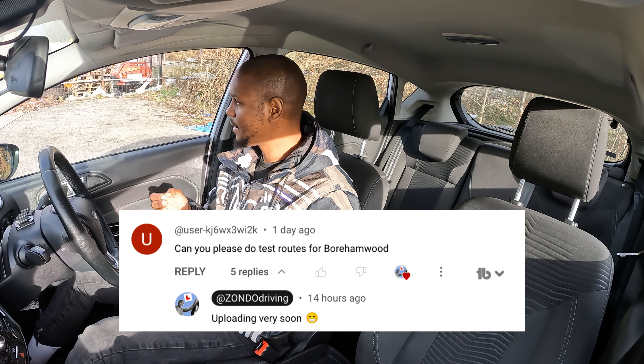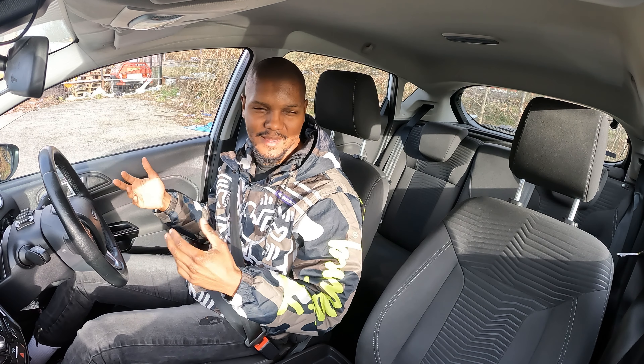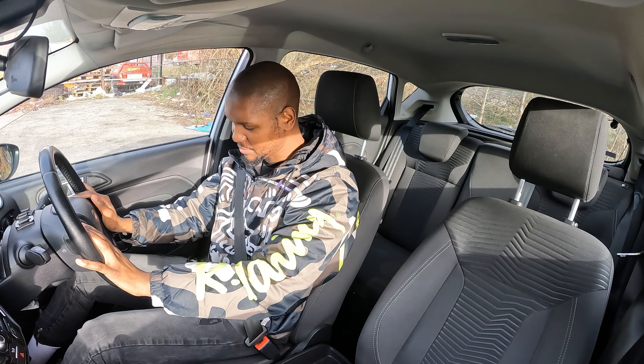Today we're outside Borehamwood Test Centre and I'm going to show you how to drive so you can pass your driving test first time. I'm going to show you some tips that you can use anywhere when you're doing a test in any part of the country.